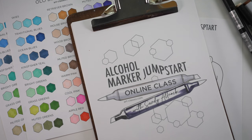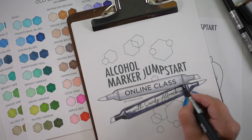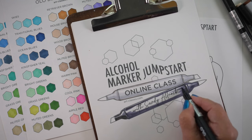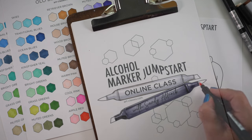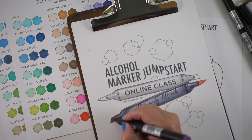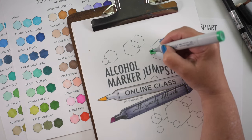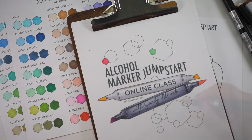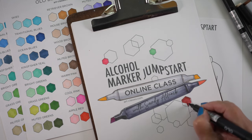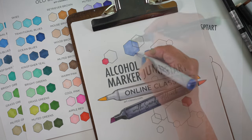So let's recap the changes to Alcohol Marker Jumpstart, or Copic Jumpstart. If you've bought the class already you don't have to do anything extra — the goodies are all there. If you've linked to the class from somewhere, the link still works and will forward to the current one. If you want the three new replacement images — the bear, turtle, and dog — those are available in the classroom in the same place as the old ones. This drawing I'm coloring right now used to be at the end of the class and said Copic Jumpstart; now it says Alcohol Marker Jumpstart. You can color the markers whatever color your brand of marker is.